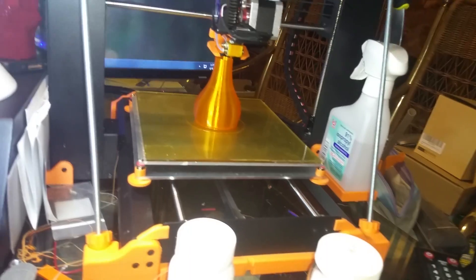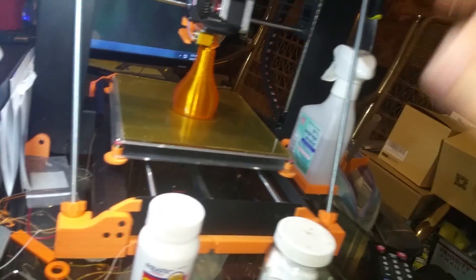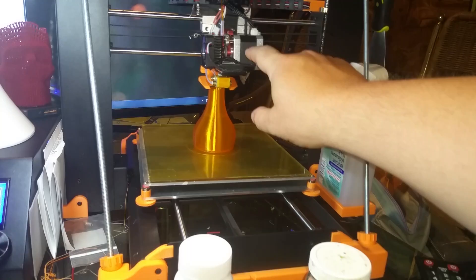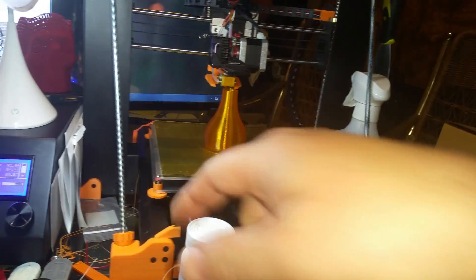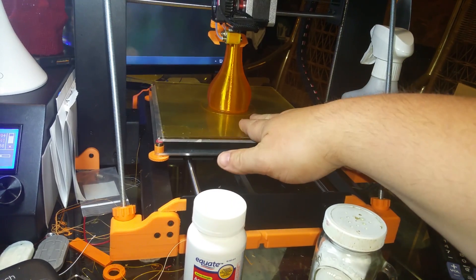Once it's close enough, stop. Do not touch this, do not put weight on this, do not stick your arm through here and put weight on these parts — be very careful because you'll mess up this level. Now, home your Z-axis: go into the printer, position, home Z — not home all, just home Z. You want the plate in the middle. Unlock the steppers if you have to, but do home Z.